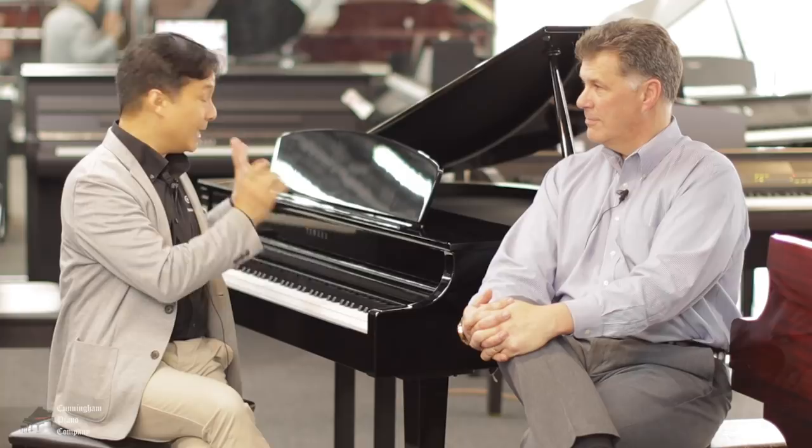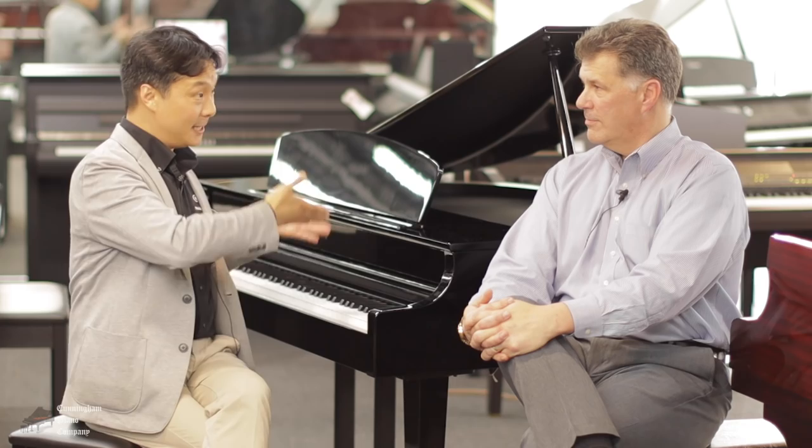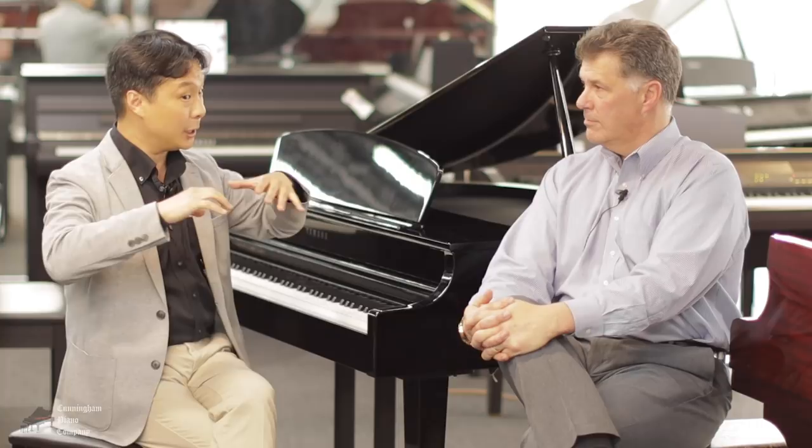I'm going to purposely pick something that's a little bit more on the quiet side. I find that digital pianos are really well tested when you play something very soft, because you can hear all the surrounding sounds. I want to see if we can hear some of these other sound effects of the piano — not just the notes.